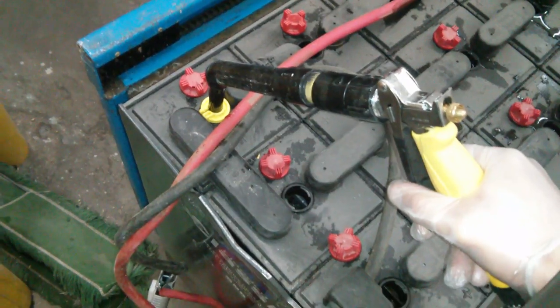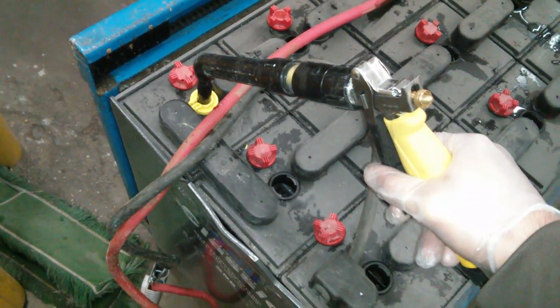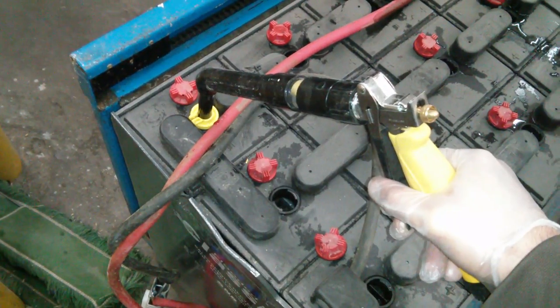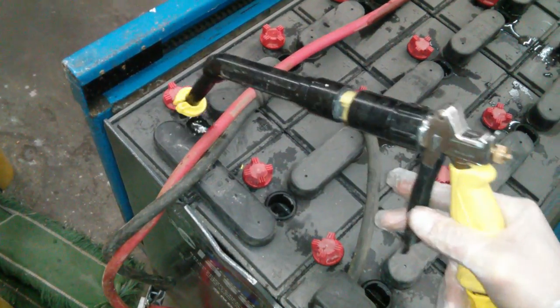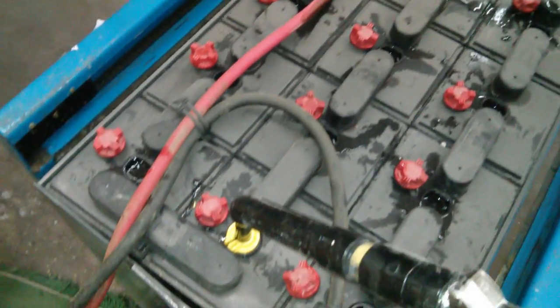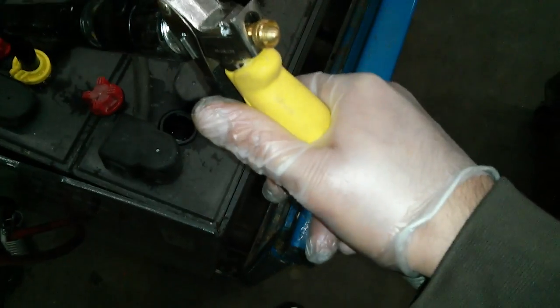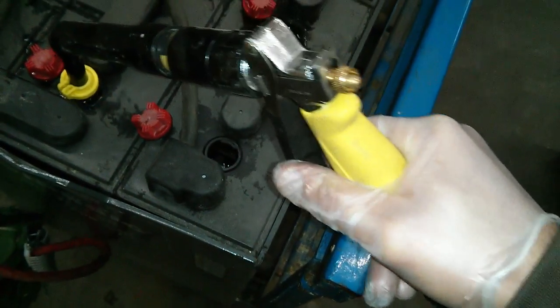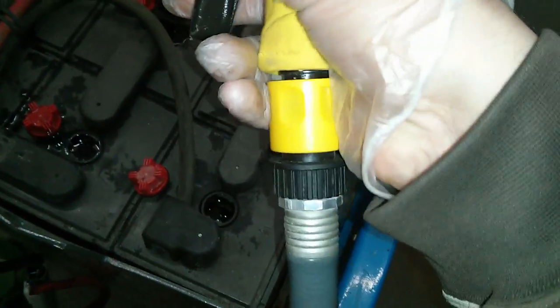I really don't know what I'm doing, but I just kind of figured it out. You can see the nice mix of water and battery acid. And I've got on food service gloves, so I think that these will protect me from battery acid.